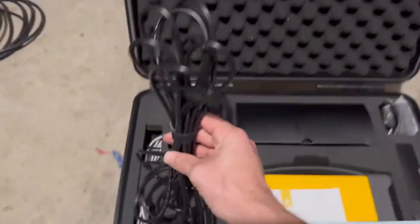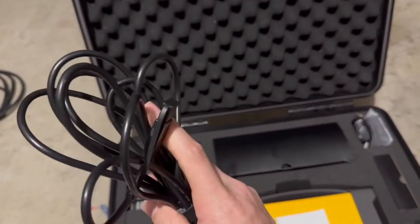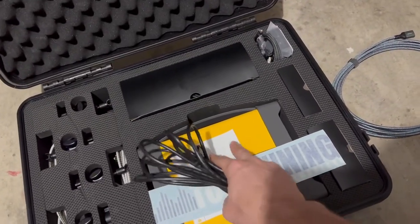We have a black USB — it's kind of like a printer cable to USB. This is what's going to connect Max to the computer running Tune.